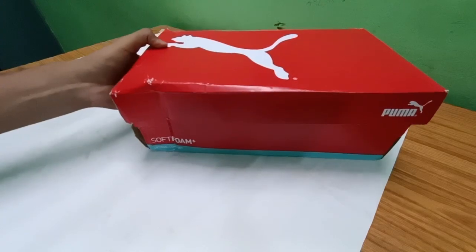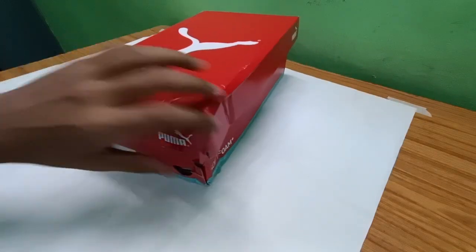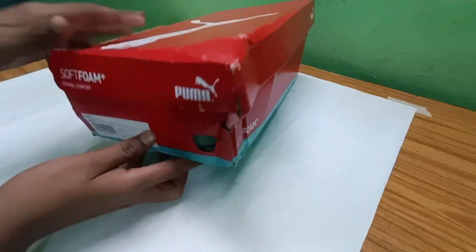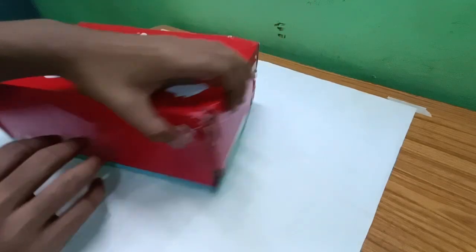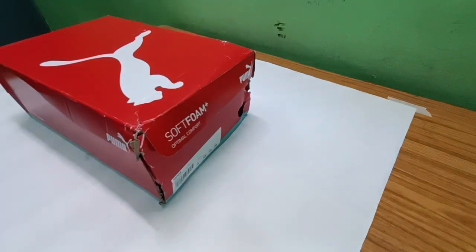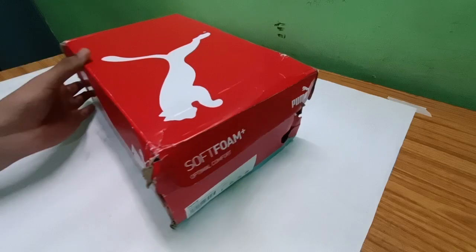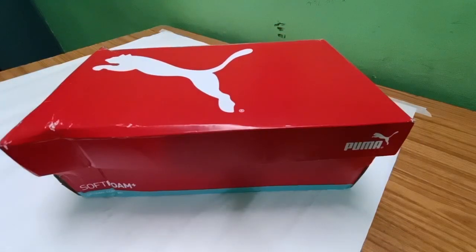Here is the box. The first thing I'd like to say is that Flipkart's delivering should be much better. Just look at the box — look how damaged it is. The inside product matters, but what about the customer's first impression?